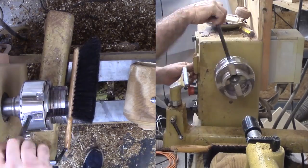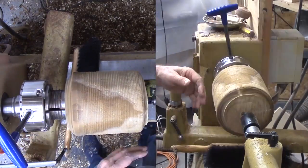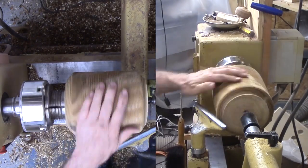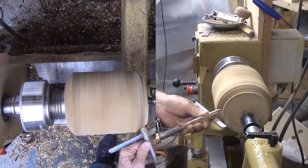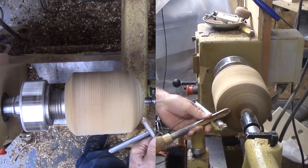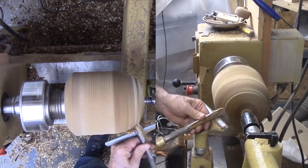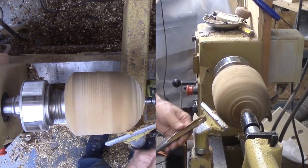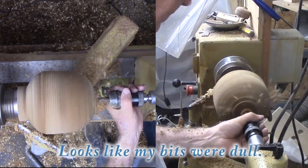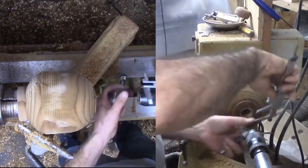Now to reverse it into the chuck. Then I can shape the exterior just a bit. Next, to get rid of the center — my choice is to drill the pith out with a Forstner bit. At least I can drill out one side with the bit.